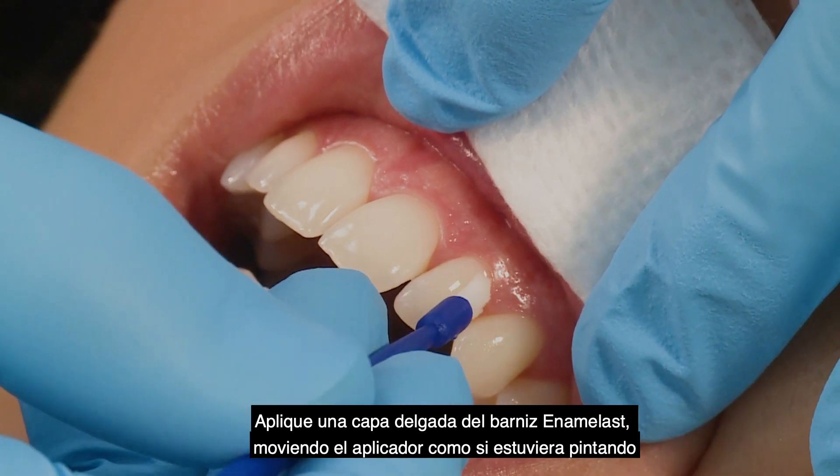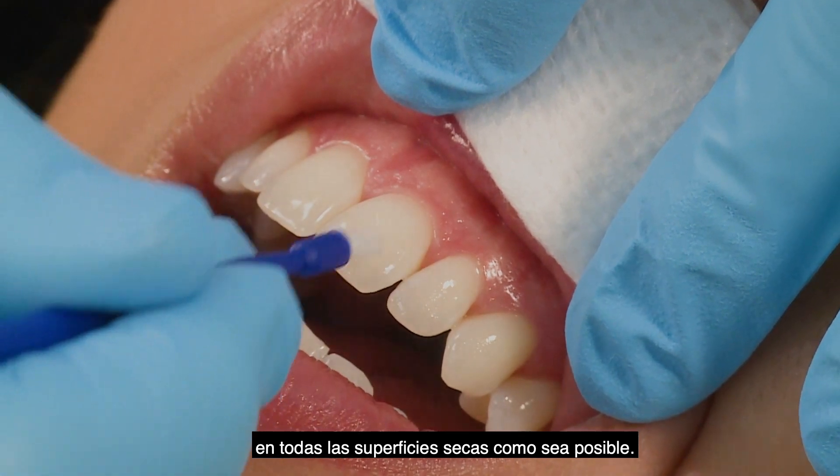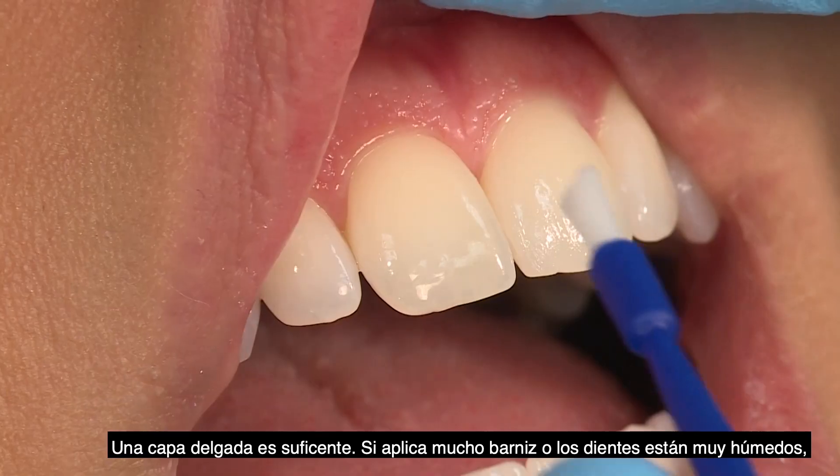Using a painting motion, apply a thin, smooth layer of Enamel Last Varnish to as many dry surfaces as possible. Only a thin layer is needed.